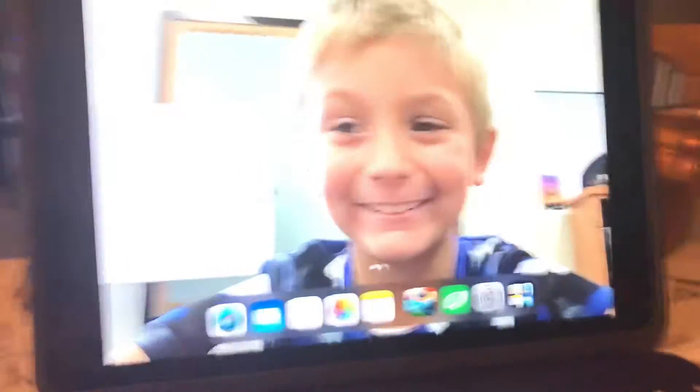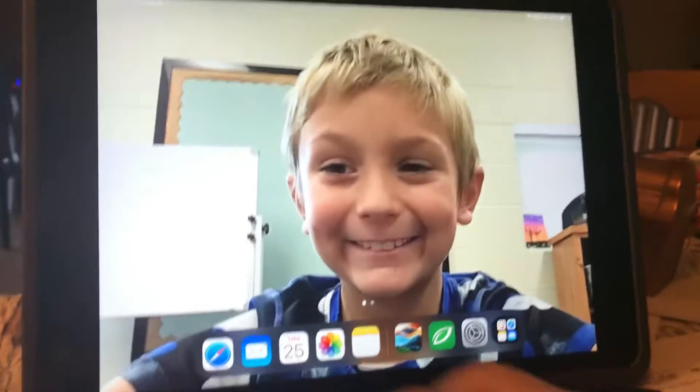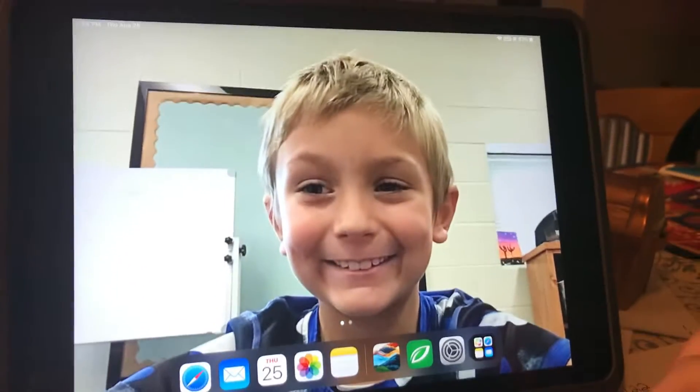Hi guys, welcome to another video. Today I want to show you something really weird. We're on my school iPad.